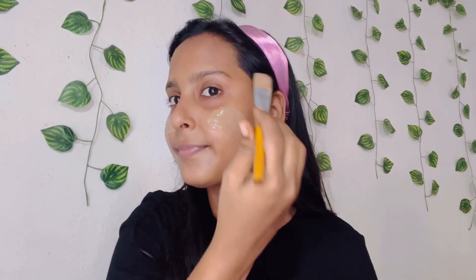You can apply it on your face, neck, hands, legs — wherever you want. You can use it for acne, pimples, dullness, and glowing skin. One more thing — it doesn't dry your skin, so whether you have dry skin or oily skin, it suits all skin types.